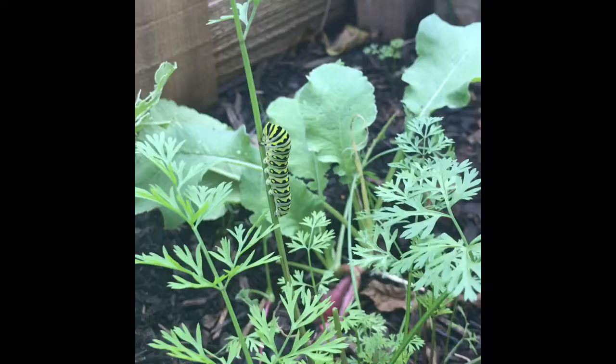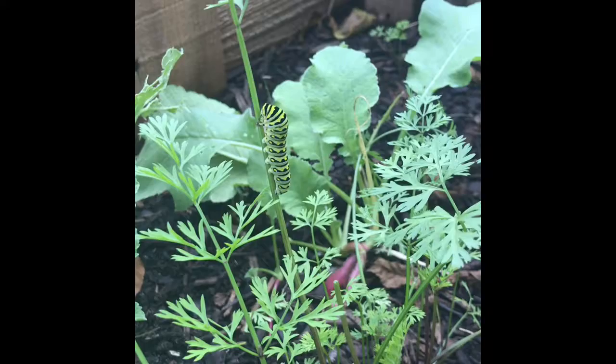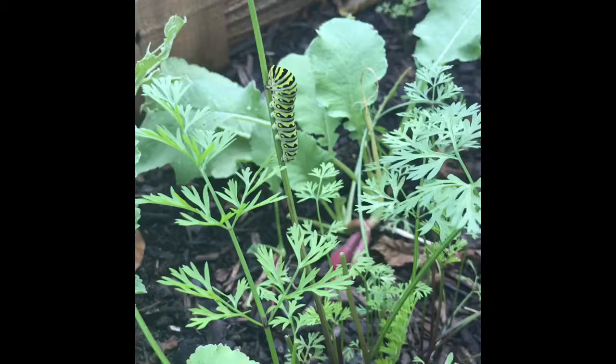Hey everybody, it's been a while since I made a video but I think we have a common problem here in that butterfly larvae, also known as caterpillars — we love the butterflies, they pollinate everything — but their babies, which are caterpillars, can kind of be a nuisance and can eat everything. So instead of killing them, because they will eventually be a butterfly and be helpful, we're gonna do a kind relocation.